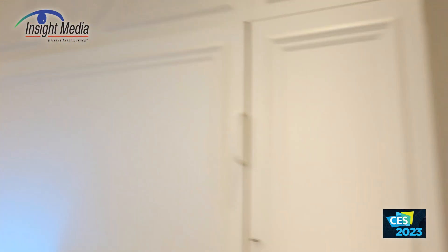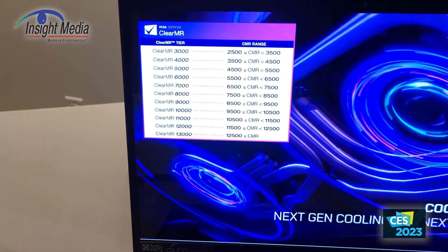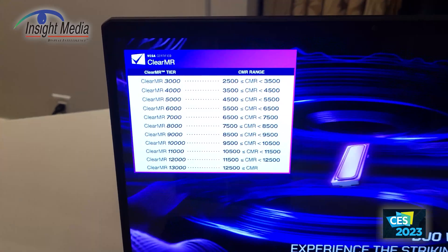I'm in the VESA booth here at CES 2023. We're going to look at some of the demos they're showing. I want to start with this first one — it's called ClearMR. It's a new certification program that the organization has developed.